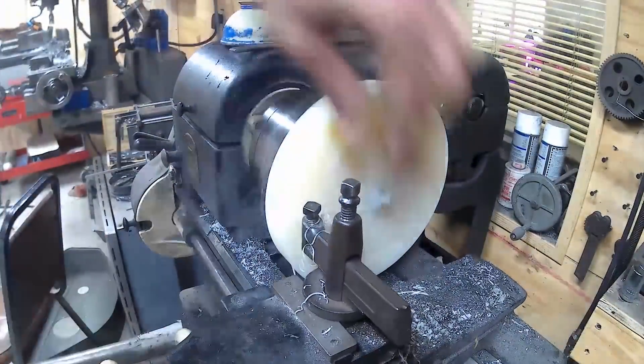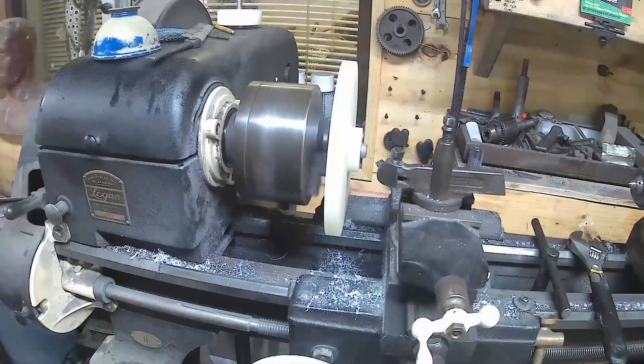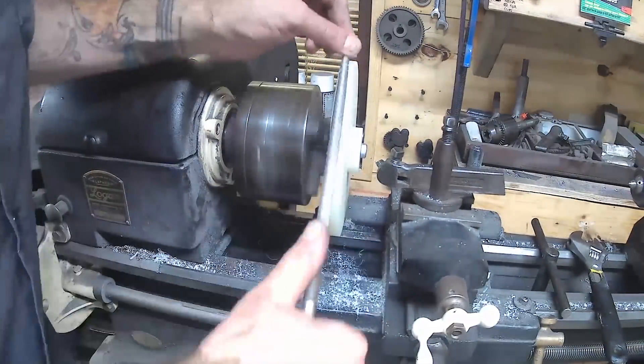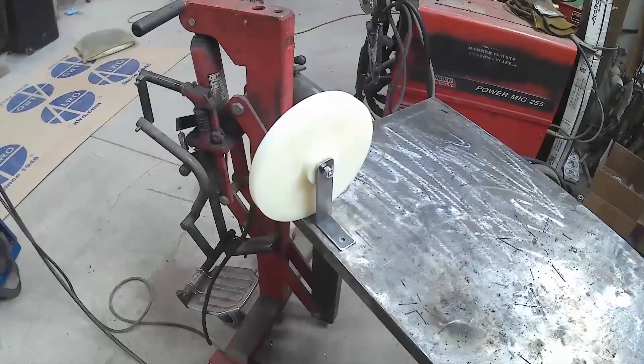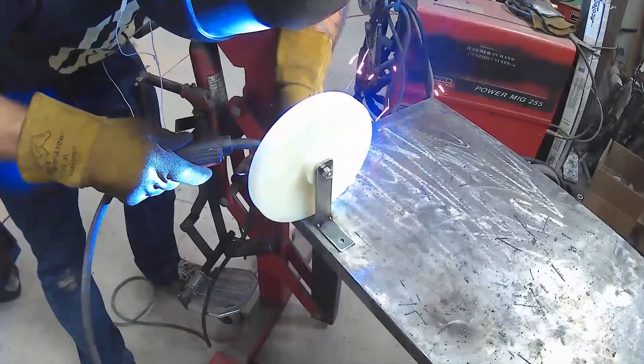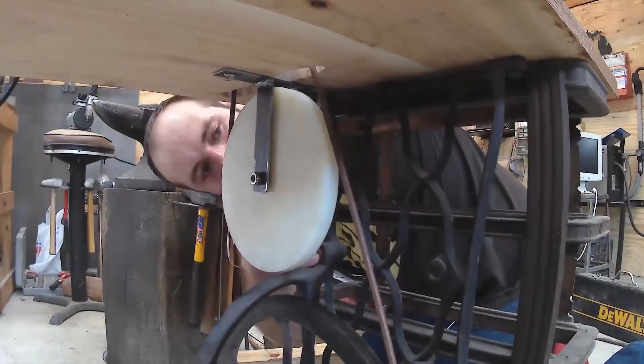I'm making this out of nylon — what we're doing here is turning down one section so that we have one large pulley connected to one small pulley, and we're going to use this as a speed increaser, a gear reduction so to speak.